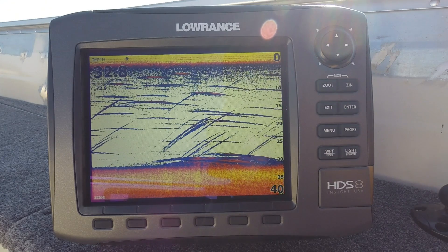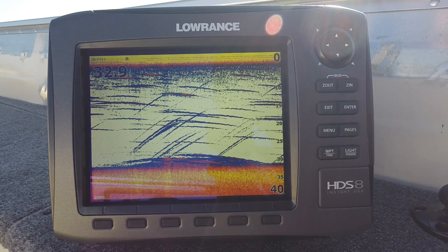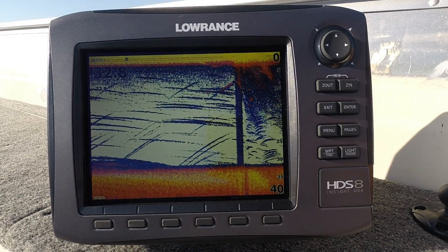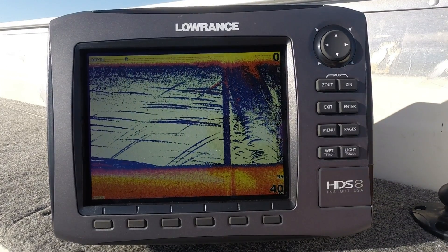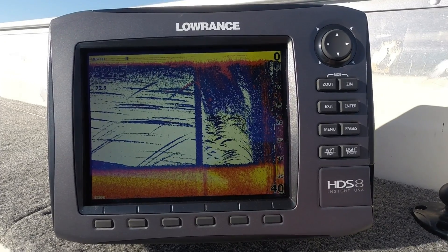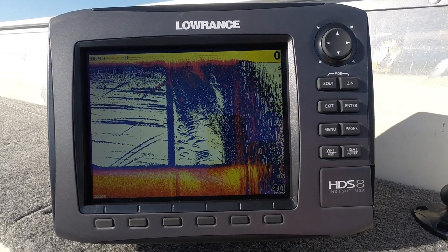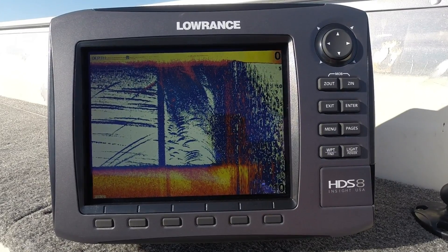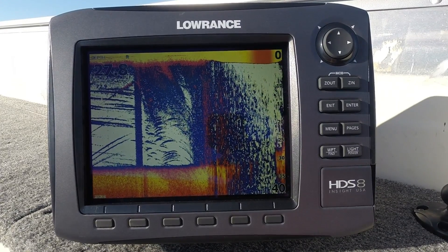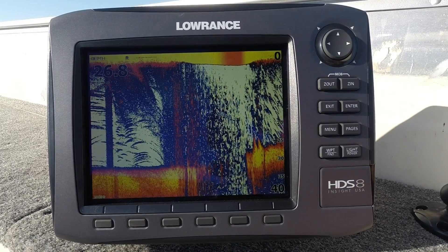Those are the basic checks for a hardware issue. Now if you're getting no depth whatsoever, or if you're getting depth but losing bottom, let's look at what could cause that. One common issue is having a good depth reading at idle speed but losing depth when you put the boat up on plane. As we come off plane, we get depth again. That's going to be something we'll need to pull the boat out of the water to check, so we'll do that now.